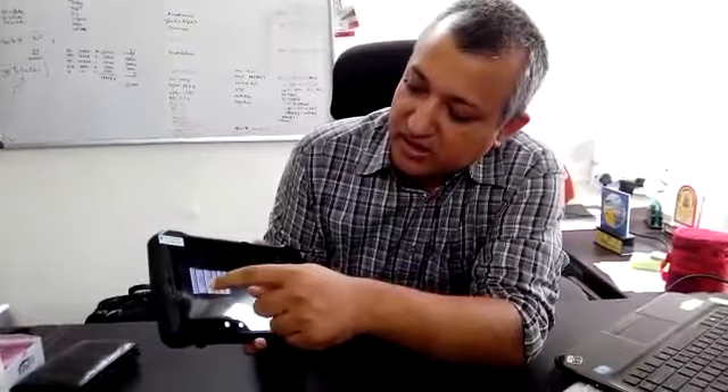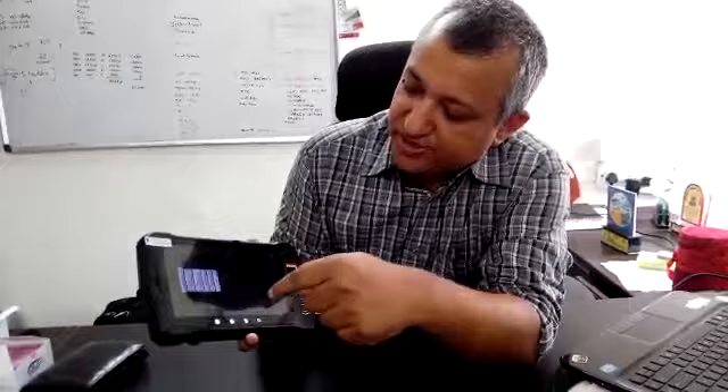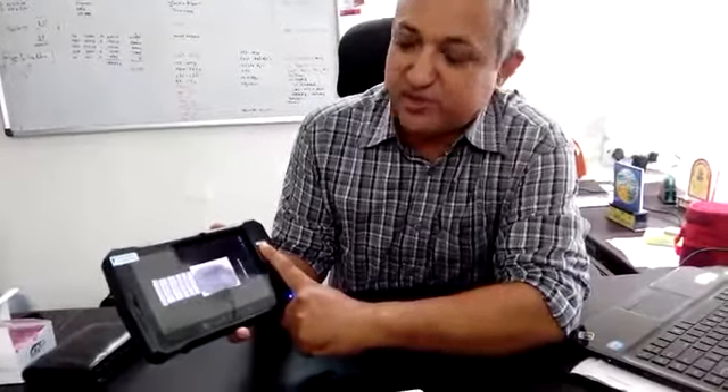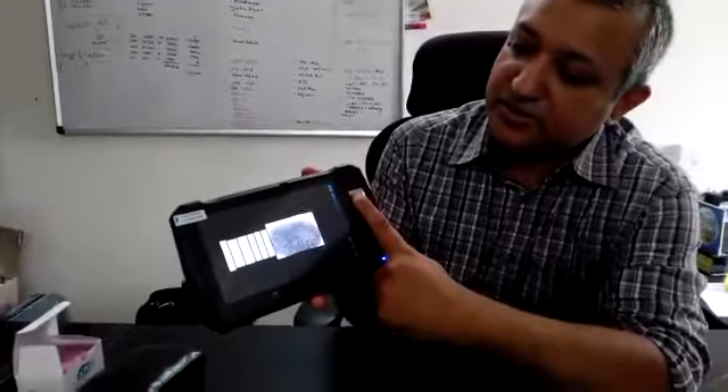We go to fingerprint registration and keep our finger on the sensor — it's processing right now. We can see that the fingerprint has been fully recorded and it's showing on the display.